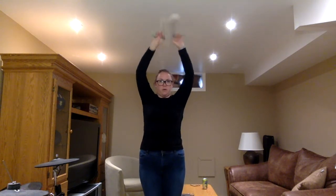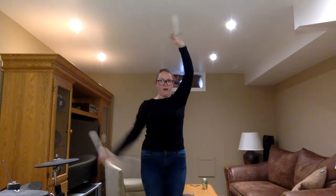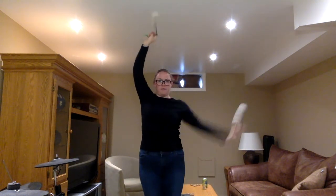So: one and two, three, four, five, six, seven, eight — for an eight beat flourish.